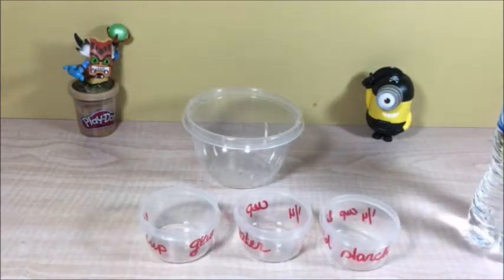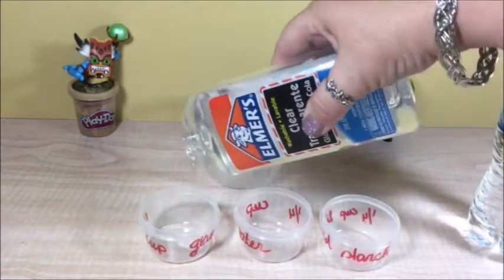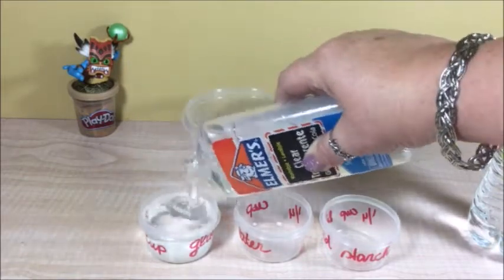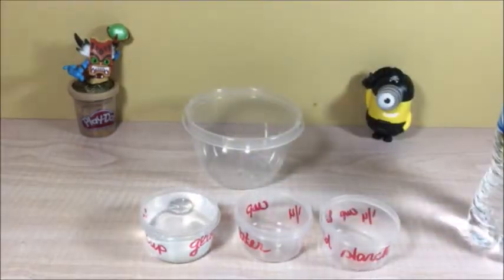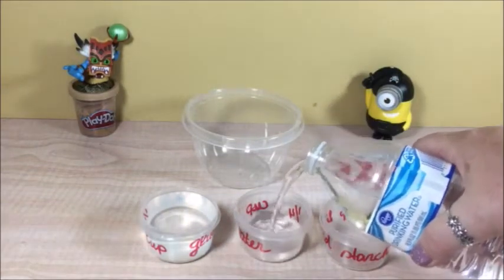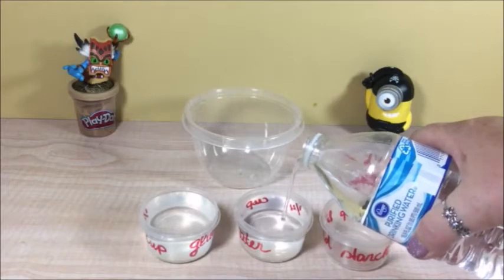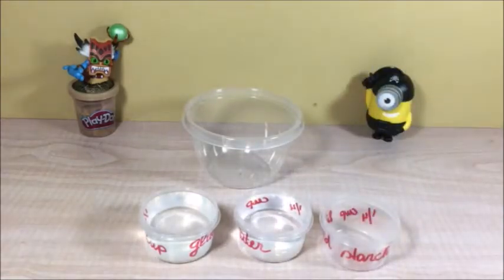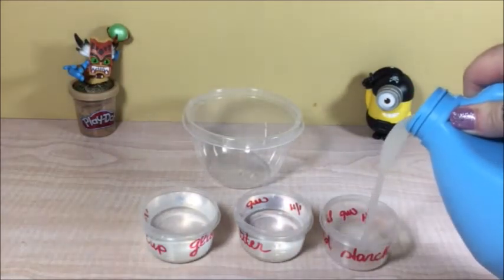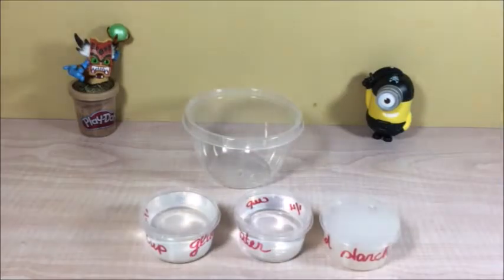I'm going to fill them up right now. Just the glue. There you go. Now the water — it's a little one fourth of a cup. And now we do the starch. Yep, we're good.